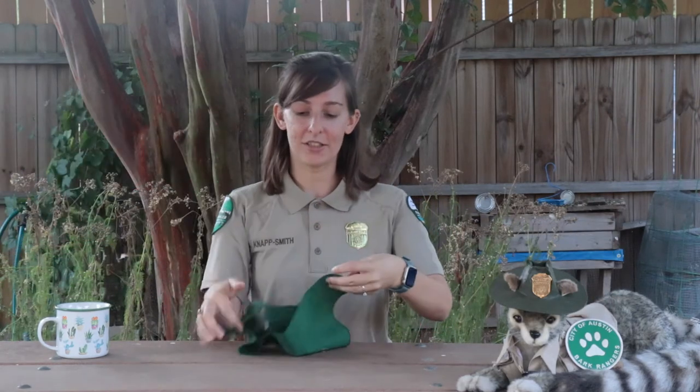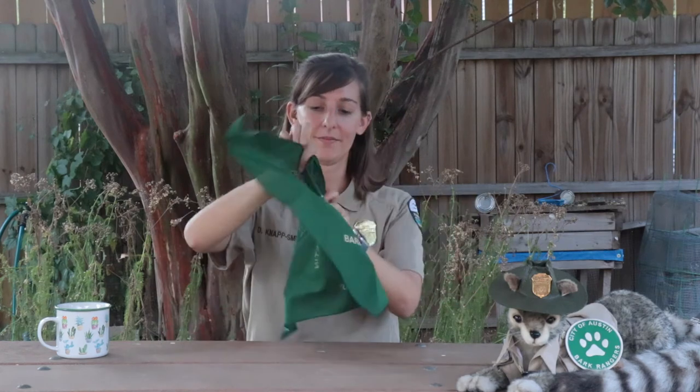It's completely up to you if you want to join in, but you have to let us know so we can send you additional information about the volunteer opportunities. I have an example of the swag I'm talking about. Remy here, he's our little mascot, he's showing off our Bark Ranger patch, and we also give out these bandanas for your dog.